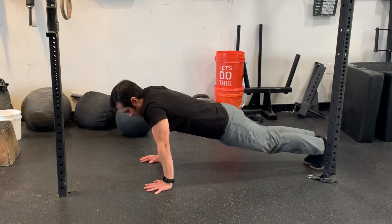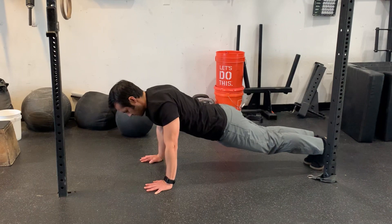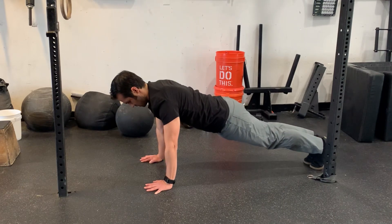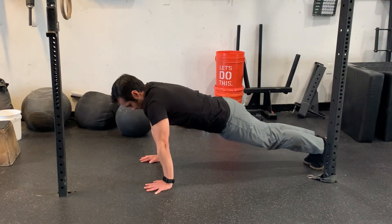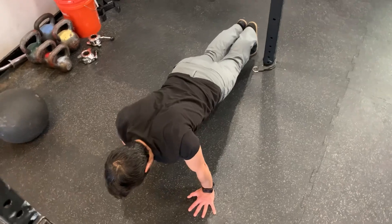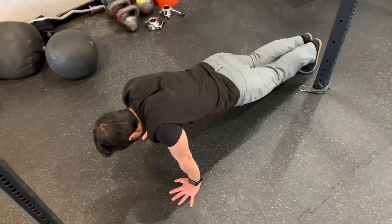This is definitely a foundational exercise, meaning there's much more progression beyond this to keep building strength and reducing injury. I see many clients that have chronic neck issues, shoulder issues, nerve entrapment issues, that once we start finding and controlling their scapula, those issues go away and stay away. So keep practicing this.